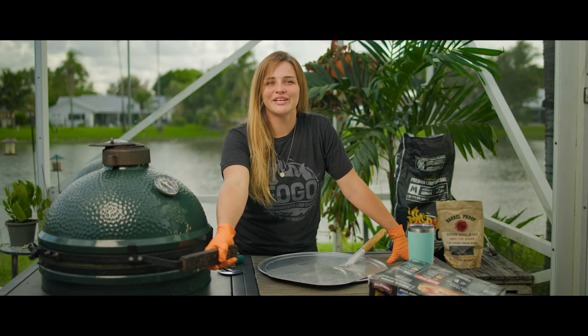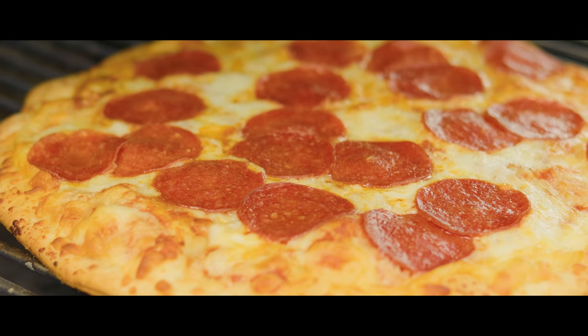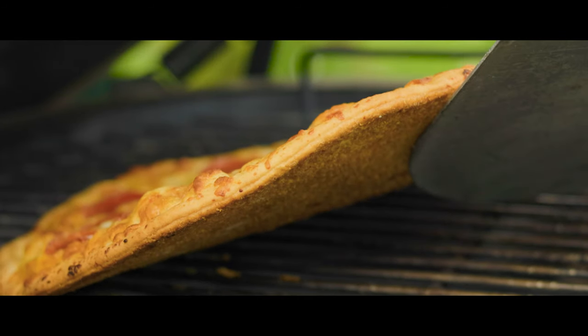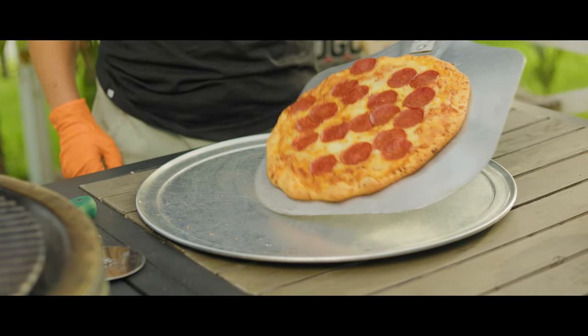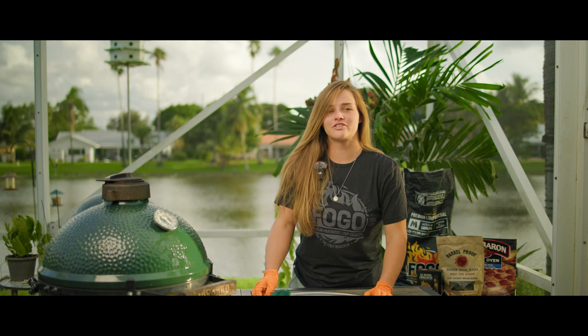It's been about 18 minutes. Let's go ahead and check on how our frozen pizza is doing. Oh my goodness, it looks so crispy and it smells so good. So far, looks like the best frozen pizza I've ever had. Hopefully the taste matches up. Now that we're all sliced up, it smells so good.